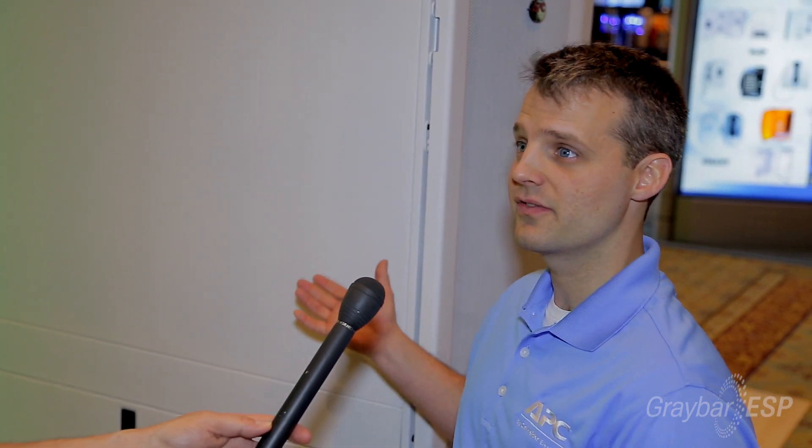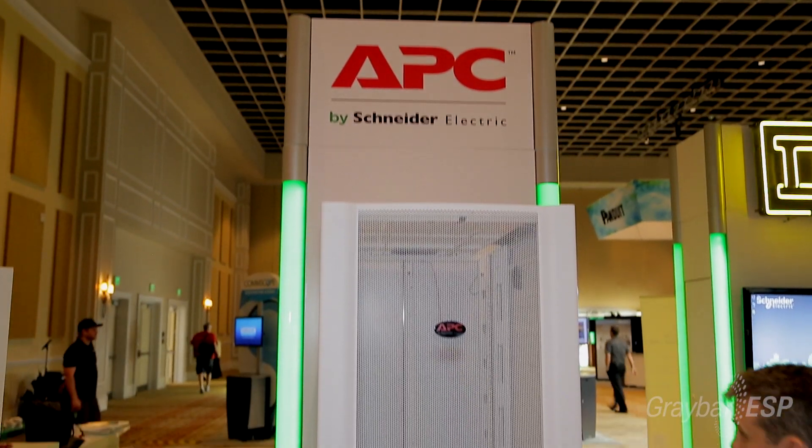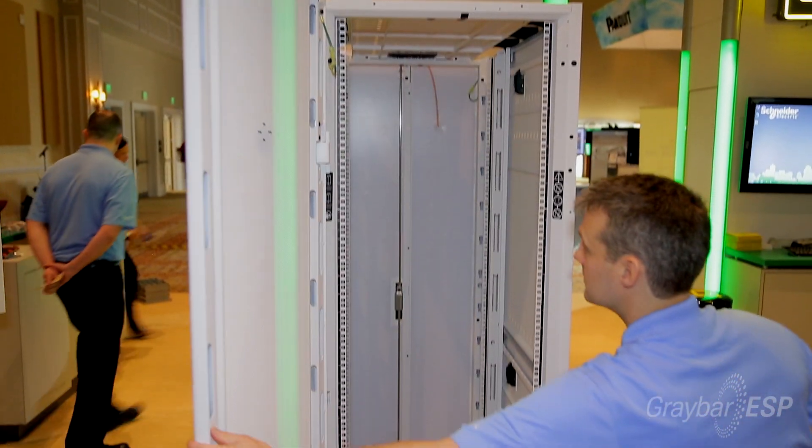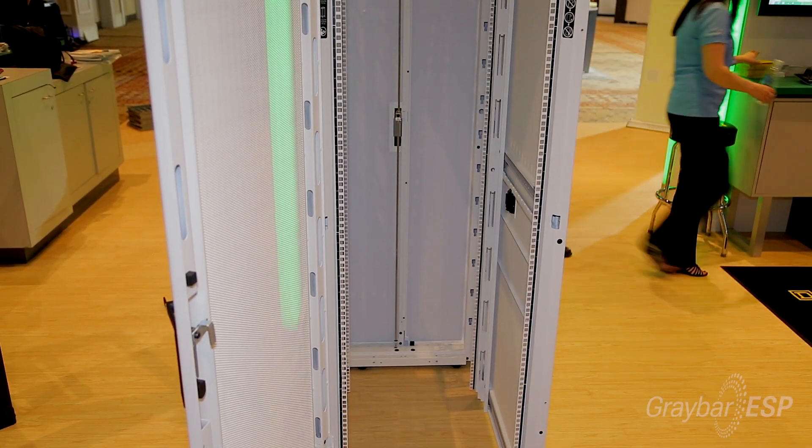Today we're talking about the NetShelter SX set of racks. The NetShelter SX is available in black or white, and it comes in several different widths, depths, and heights so that you can fit more equipment in, have extra room for cable management in the back, and things like that. I'd like to show you some of the features of this rack.